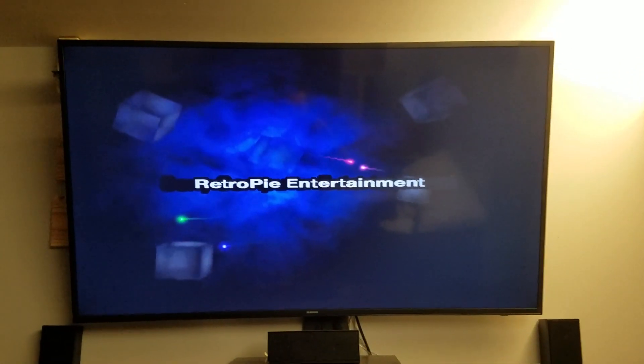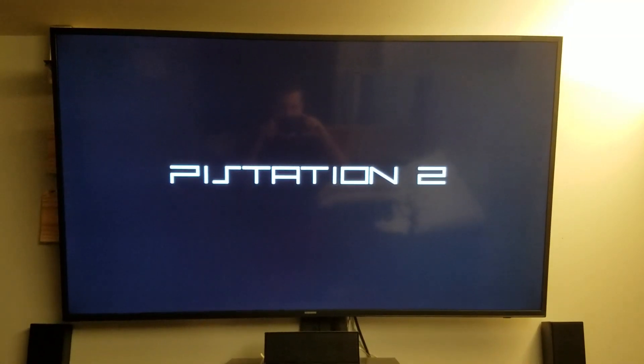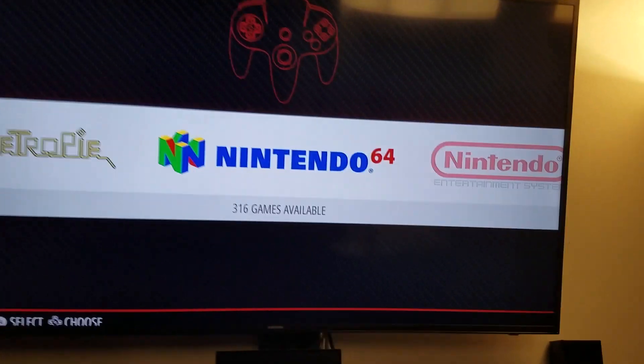And the splash screen: RetroPie Entertainment. So I've gutted this old PlayStation that wasn't working, put a Raspberry Pi inside of it, and set it up with RetroPie, so I've already got some games.